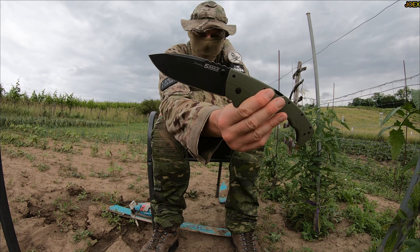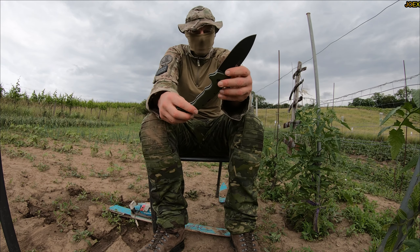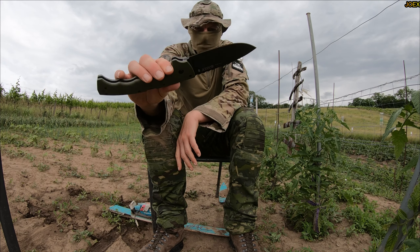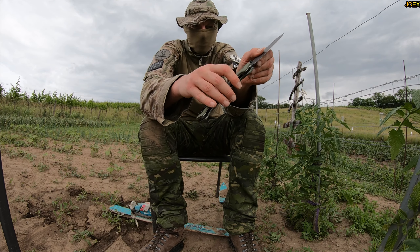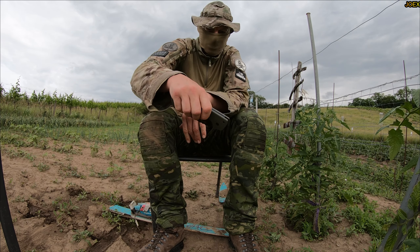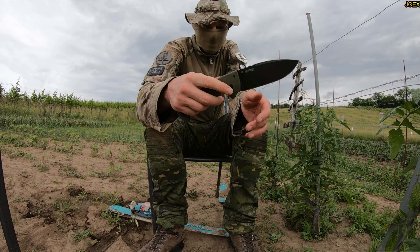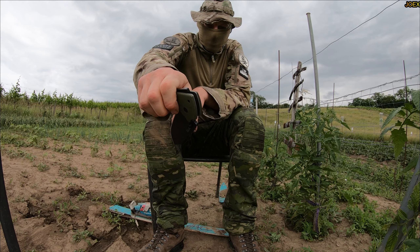Cold Steel 5 Max, S35VN. Look at this freaking bad boy — this is a murder weapon, this is so fancy. One of the best Cold Steel blades I think there is. I'm not going to destroy this blade. No freaking way. Check it out. Yeah, 5 Max — Triadlock system. You can open it here.